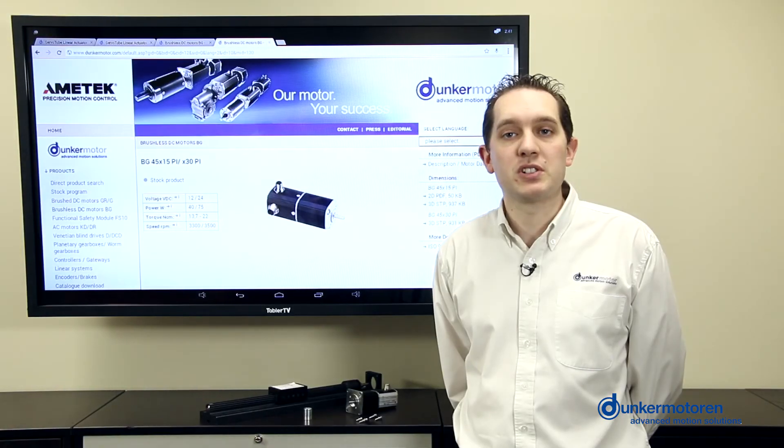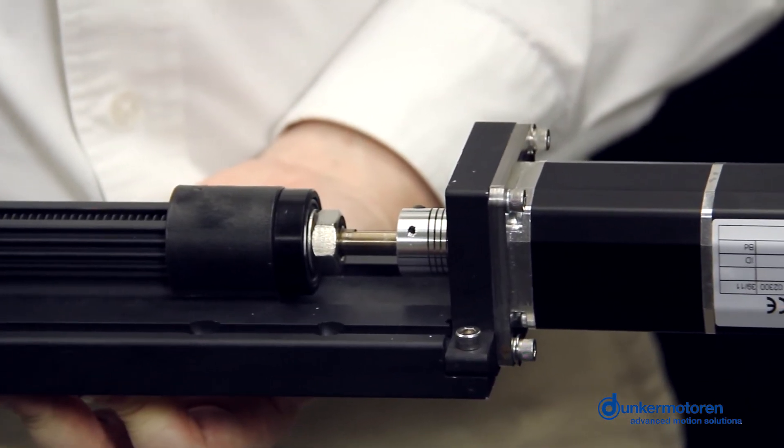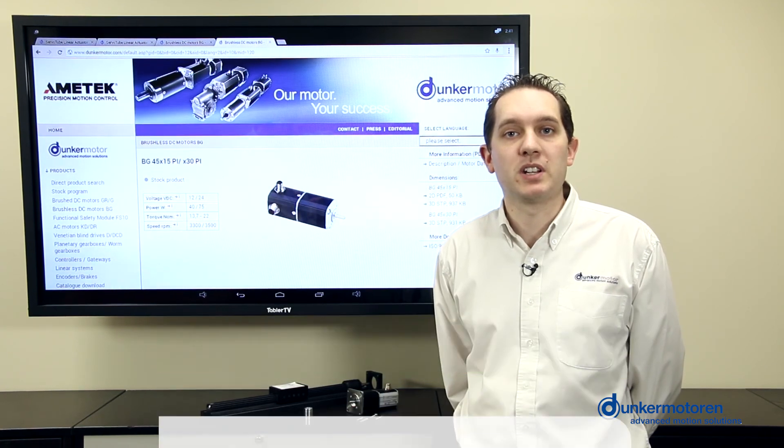The rotary motion of the motor is then translated into linear motion by the screw, and the pitch determines the amount of travel along the slide. In this instance, eight millimeters of travel for one rotation of the motor. For further information, please see our website at www.dunkamotor.com.